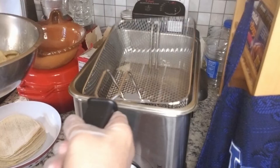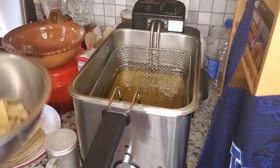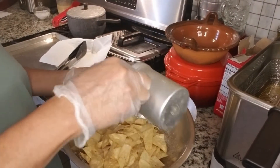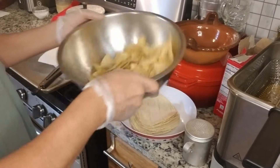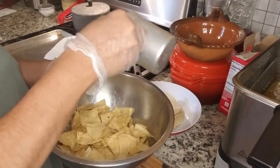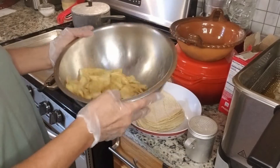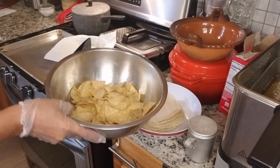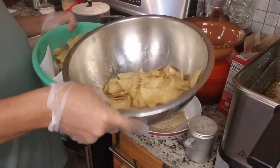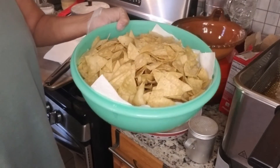When you dump them into your bowl, that is always the best time to salt them while they're hot so the salt will stick. Just shake them up a little bit and add a little more salt. You could use seasoned salt, any kind of salt, or chili powder — I just used regular salt. Then pour them into the bowl.